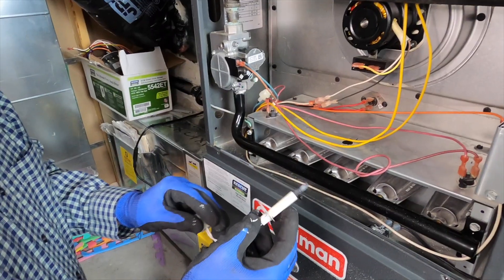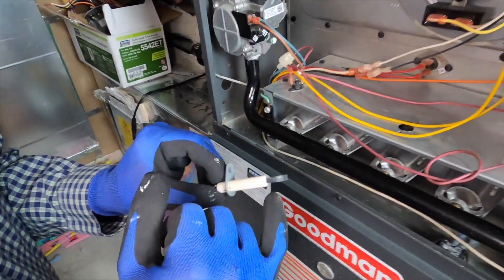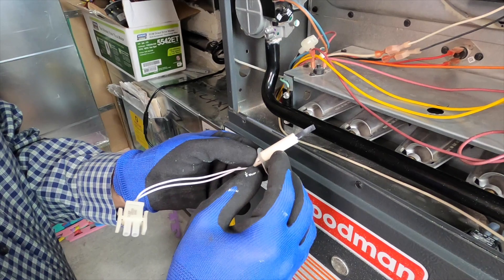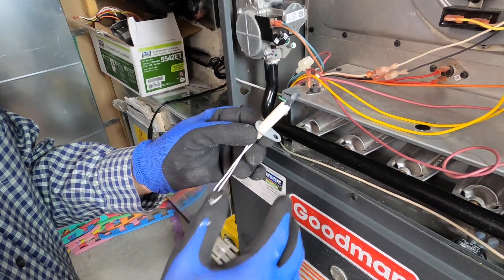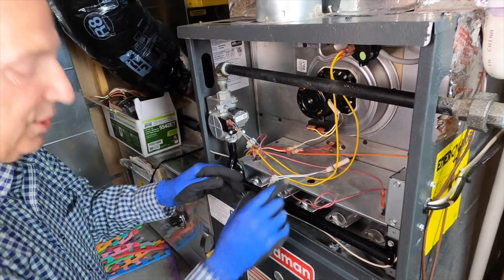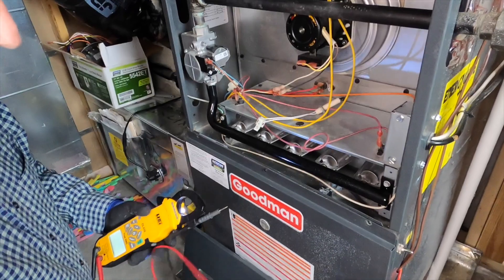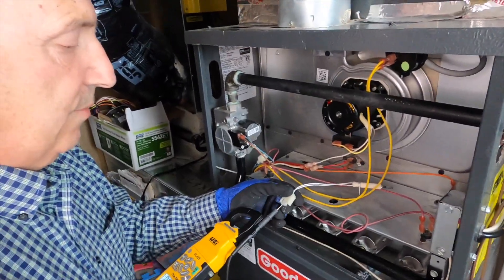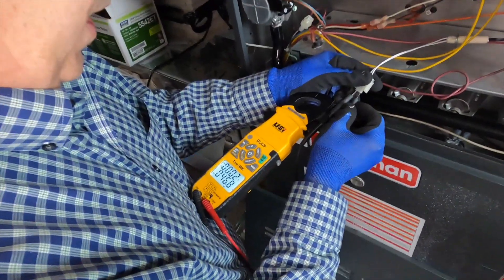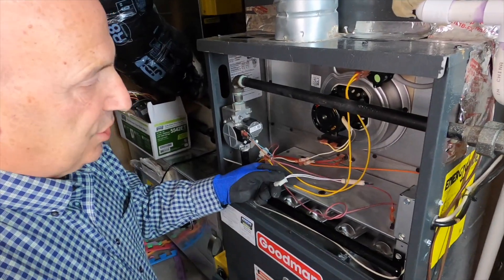Used to be, a decade ago, it was so common to replace these igniters — two years would be phenomenal. There were some brands and types of igniters you almost had to replace every year. This one sticks down in the actual flame of the burner, so you can see a little bit of discoloration. I'm not touching anything — we don't want the oils off our fingers to get on it. It's showing a little signs of wear. What we do to check these is we ohm them out — we check the resistance. We're going to turn on my multimeter, and we're running 46.7 ohms.